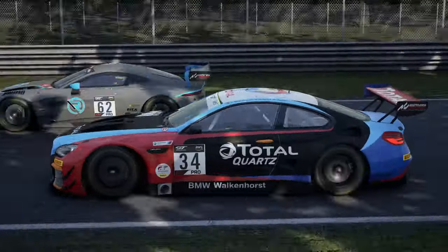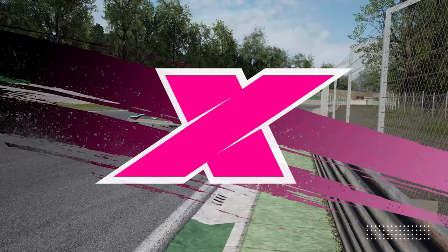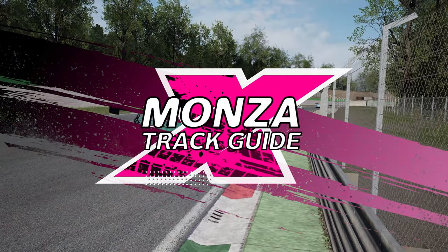In this video we have gone with the BMW M6, one of the quickest cars in a straight line and therefore always a strong pick for this circuit. Now it's time to jump into the analysis.